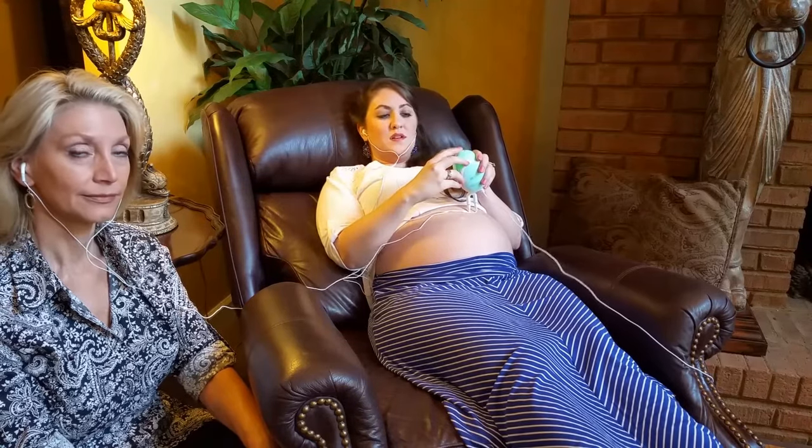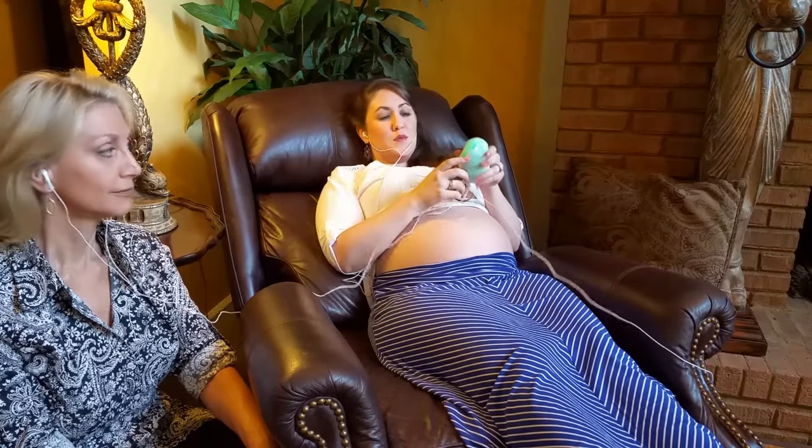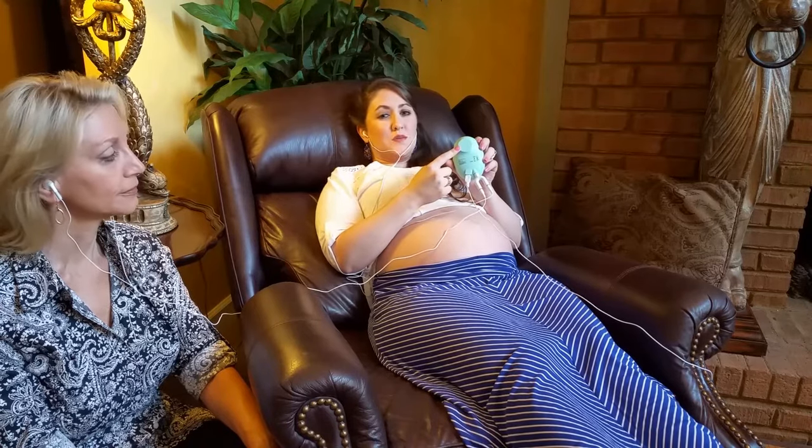The volume is on the top. I usually go ahead and turn it all the way up. On the back, this is where you will actually place it on your belly.